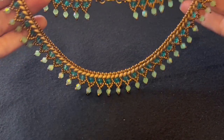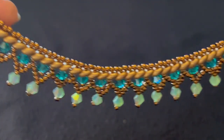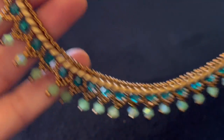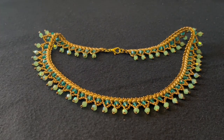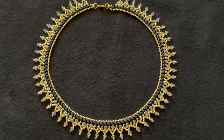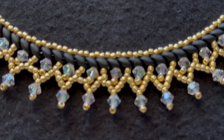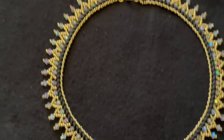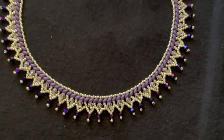This is the necklace that we're going to make. This is made using two colors of bicone crystals. This is another version of the necklace made with one color of bicone crystals. And this is another version of the necklace made with two colors of bicone crystals.